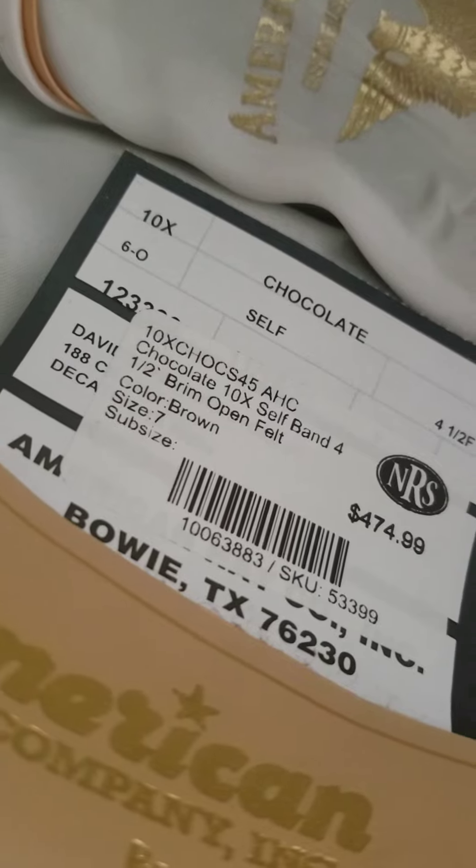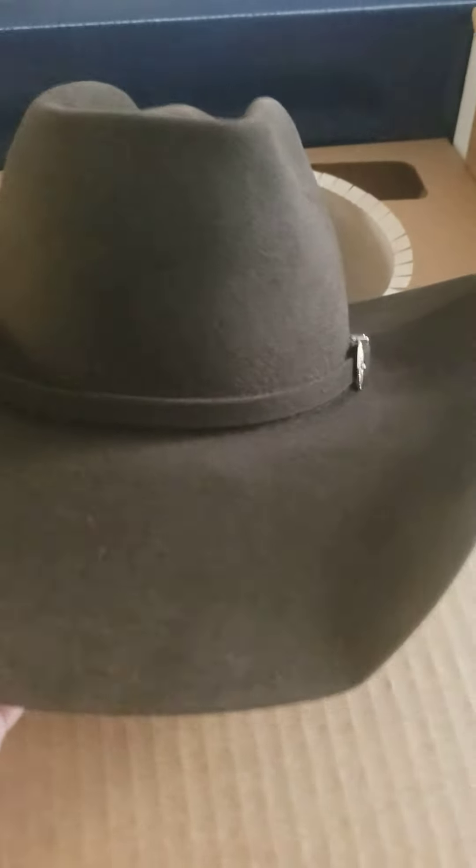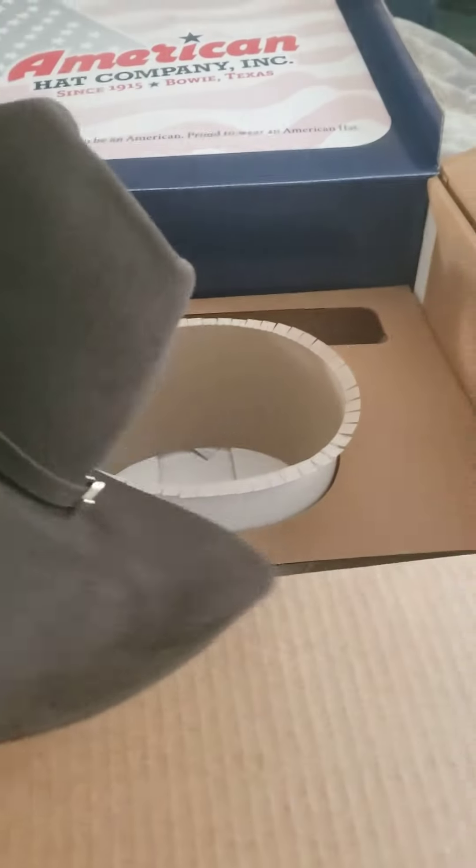Very nice hat. I'm just gonna make this short and brief — you don't need me to ramble on about it. My lighting really doesn't give it the justice it's due. It's a very soft, nice chocolate brown color. Not compared to obviously my Stetson all beaver, but this one's definitely up there. American makes fabulous hats. Thanks for watching — I just wanted to do an unboxing because I didn't see too many people with this on the internet. Have a great day!